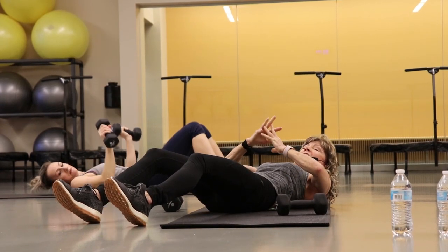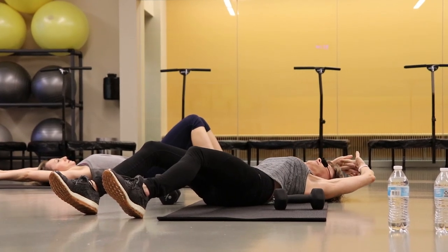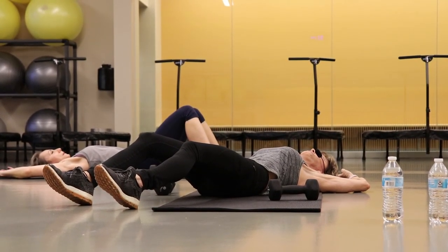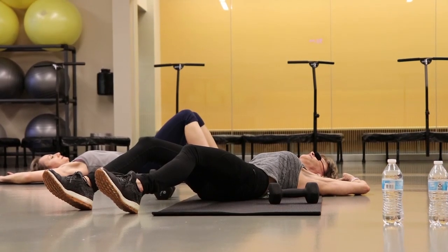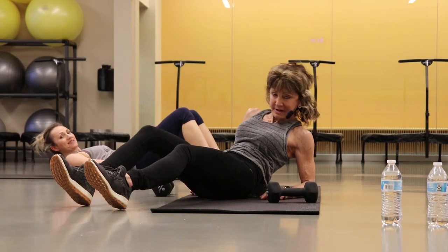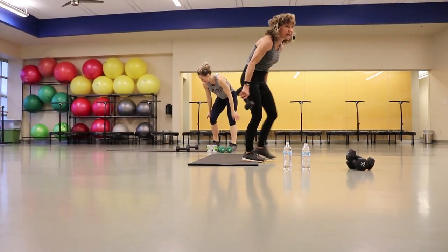Keep those weights down. Just clasp your hands, let them roll overhead and let your elbows fall outside. Just feel that good stretch — take a big deep breath. Because you know what's coming up: cardio. Move those weights out of the way.